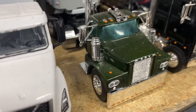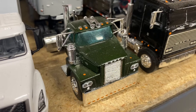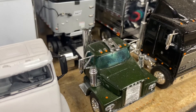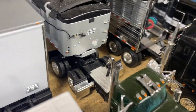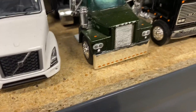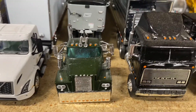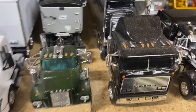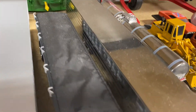Here we've got an old Dodge — I don't even know what these are called. This is an old Matchbox casting and I basically cut everything off except the cab, cut the frame off, put it on a DCP frame, painted it, and it's on a DCP van trailer.